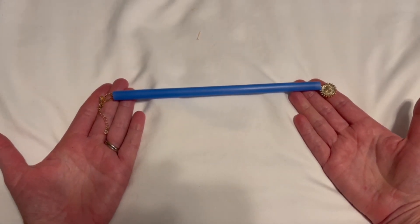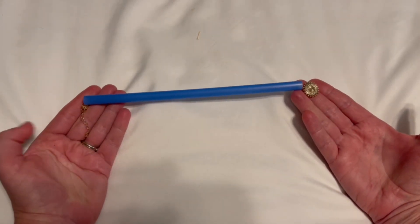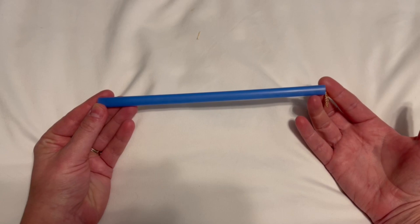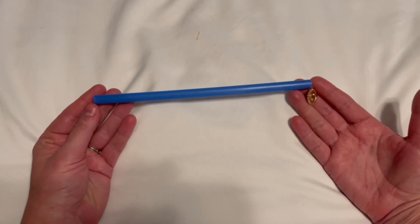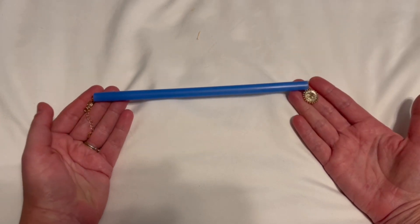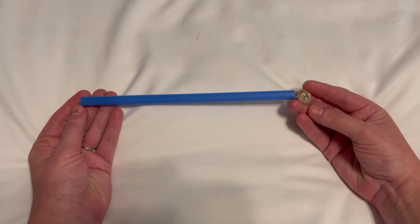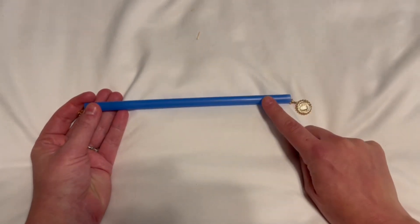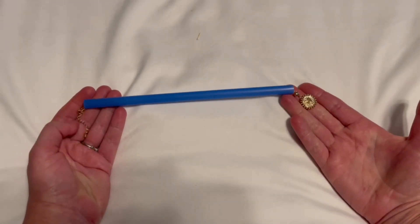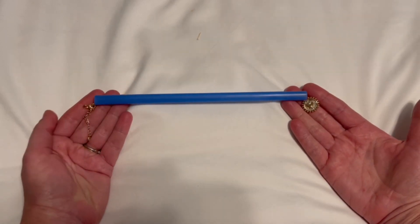I organize by colors in my jewelry drawer. What I do is just feed the necklace — this is what I have in my hand right now — through the straw. This helps keep it from tangling, not just with itself but with all the other necklaces and bracelets in my jewelry drawer. The charm is hanging out on the end to help me identify it, and I can also color-code them based on the straw colors.